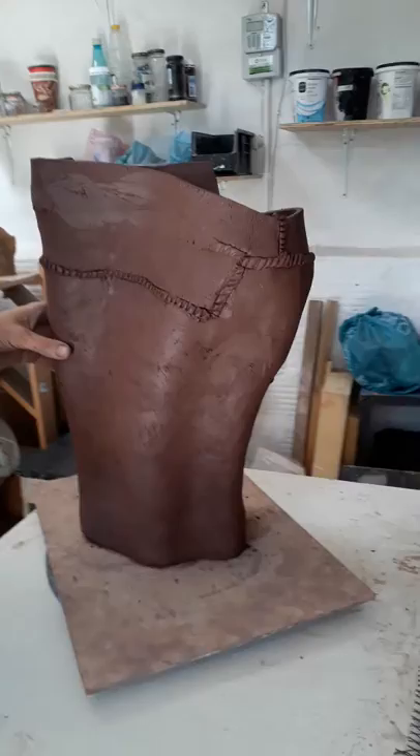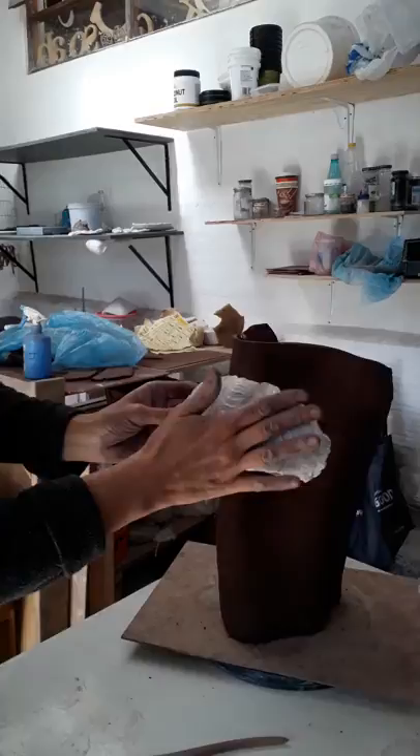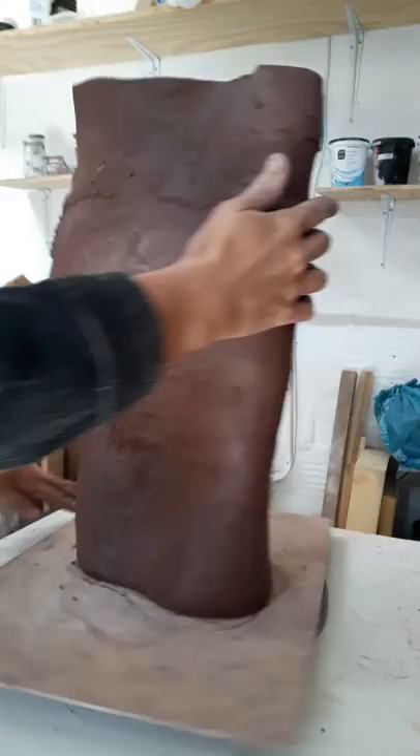Can you turn the piece around so you can see the back? It's beautiful. The first inspiration came from this shell — the lines, the curves of the shells — but then it also reminds a lot of shapes of the body, like the knee and the small of the back.